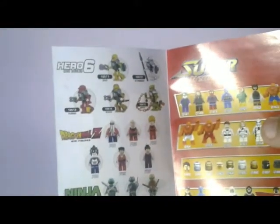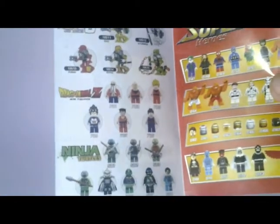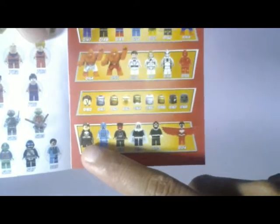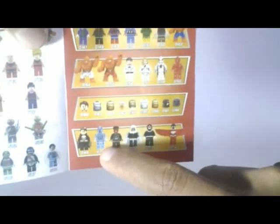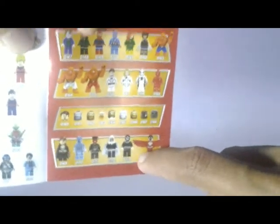Okay, let's see what's new. Here we have Dragon Ball Z ninja, Punisher electrical, and also Bullseye and Falcon.